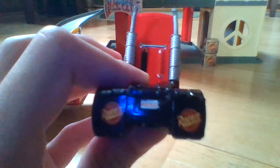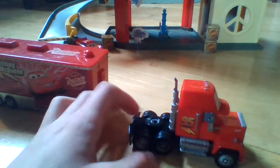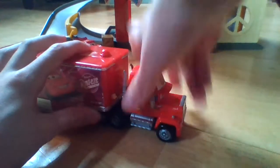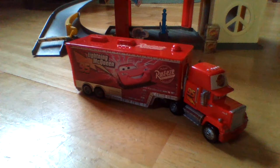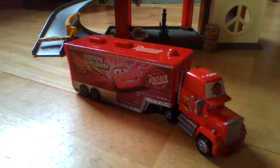I'll hold that up to the camera so you guys can see. It's kind of hard to see, but that is the license plate right there. It says Rusty's 3, which is kind of weird because this one says Rusty's 4, and it's kind of illegal to have two different license plate numbers. So I don't know about that — maybe Mattel mixed up something there. I know RC Cars 5 talked about his reviews of Mac.